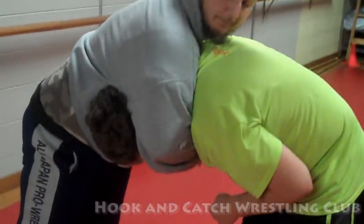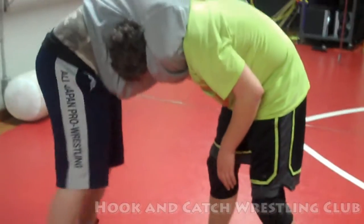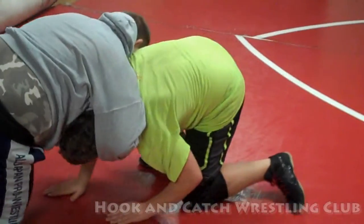Now we're going to bring this down to the ground. I kind of step back, I kind of sprawl my legs back, bring him down.